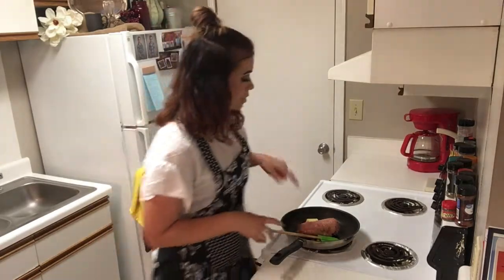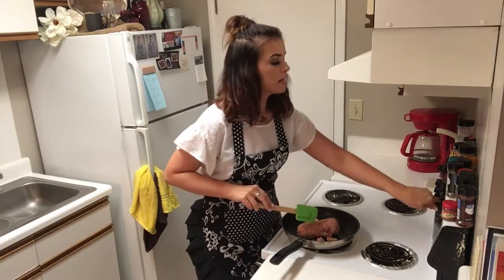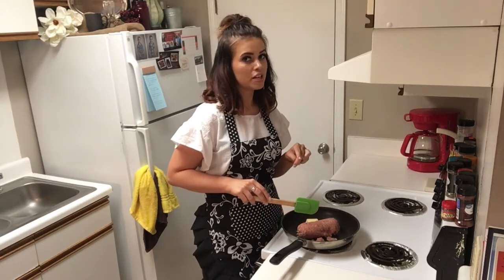So let's get this going. In my pan, I have a pound of sausage and some butter. We're going to cook that at medium to high heat until it is partially cooked, then we're going to add a few more ingredients.